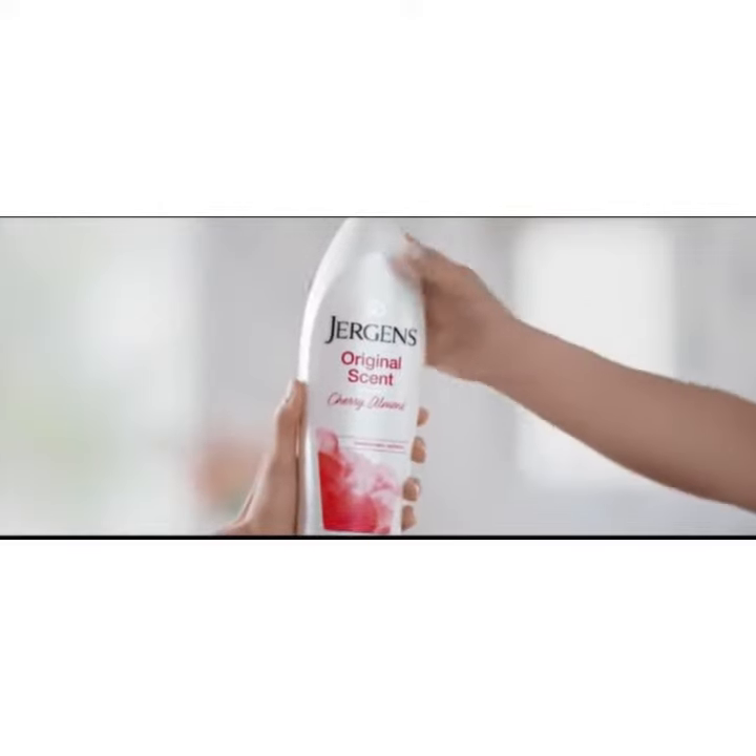See, Jergens Original Cherry Almond Lotion. Smooth. Mom will be so proud. You're like one big baby, but the feel-good feeling of Jergens.